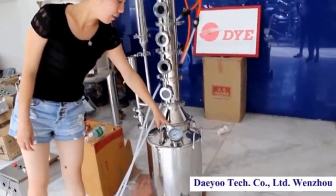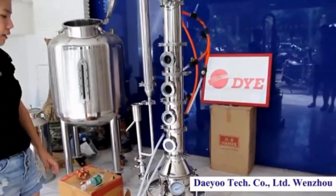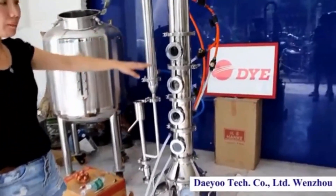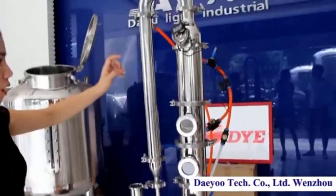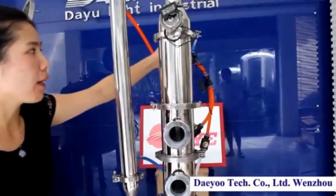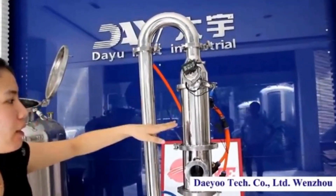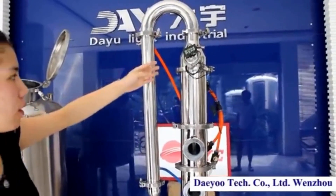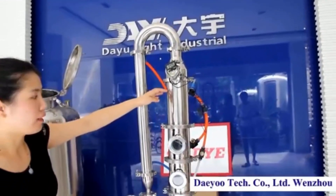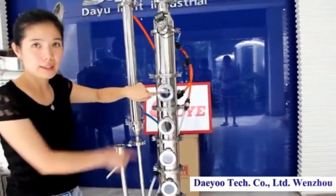After the temperature reaches more than 200, the vapors all go up. But before all the vapors go up, we have to open the valve on the condensing water to make sure the water goes into the heating element. Let the cold water cool down the vapors and let all the liquid go to each column.